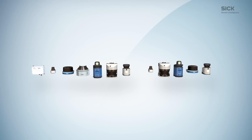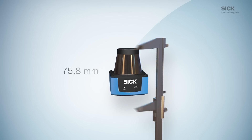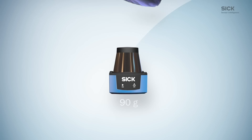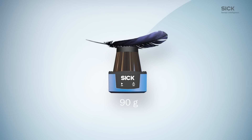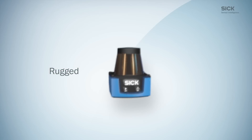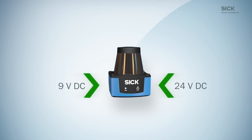2D LiDAR sensors of the TIM-1 product family are designed for collision avoidance and presence detection in indoor applications. TIM-1 sensors are small enough to fit into almost any space, and so light that they do not weigh down even very small mobile vehicles. Their rugged industrial design withstands shocks and vibrations. The wide input voltage range makes them a perfect match for almost any application.